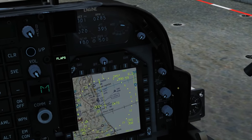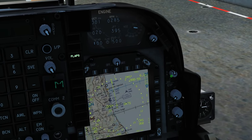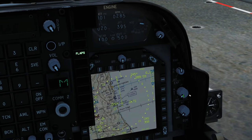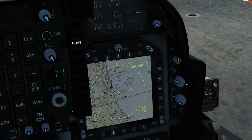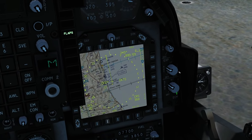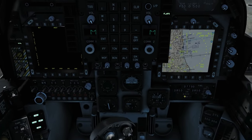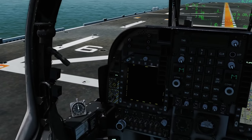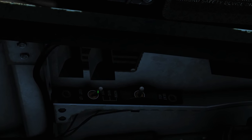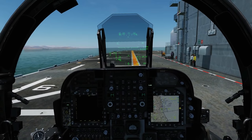Next we're going to change some of our tactical stuff. RWR — move it into the on position, either mouse scroll or left click and drag. Expendables — chaff and flare into the auto position. ECM into the standby position. Whether we've got an ECM pod or not, we're going to keep that in standby — again just good practice. The only other thing is the external light master switch — make sure we go to the fully on position, right click.